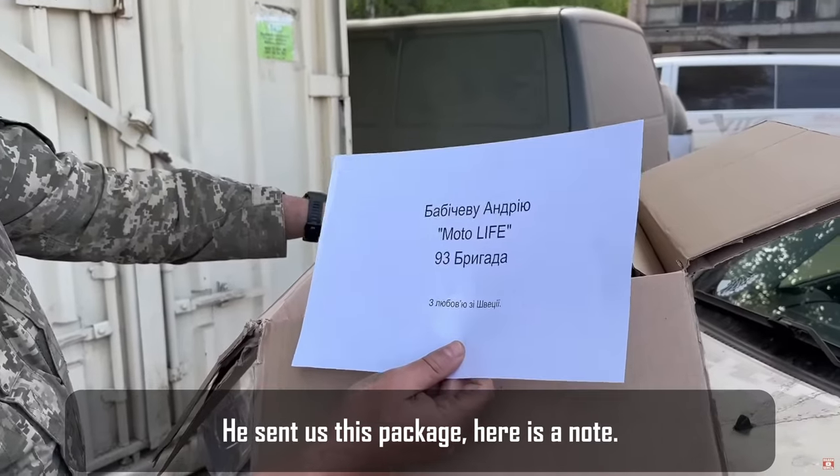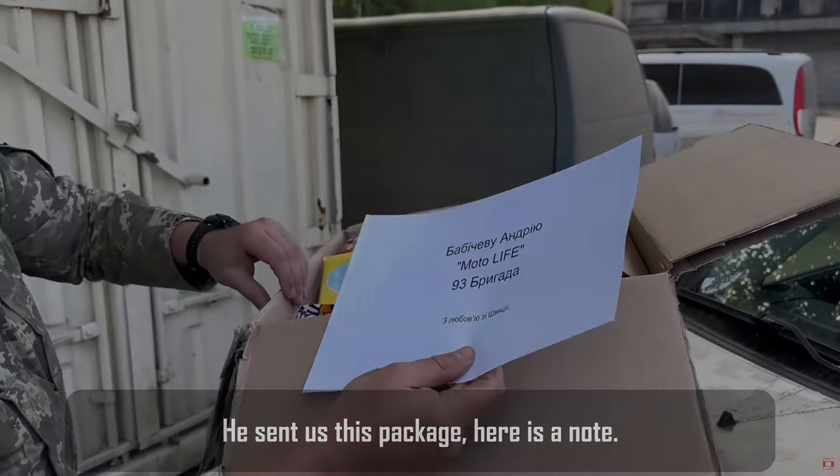Here it is — Babičeo Andrijev Motolive, 93rd Brigada. Not everything I can show and want to show in public, but I can tell you for sure that Ukraine will be liberated from the Russians, and Belgorod People's Republic will also be liberated from the Russians.